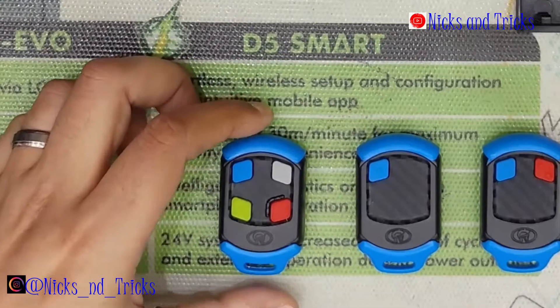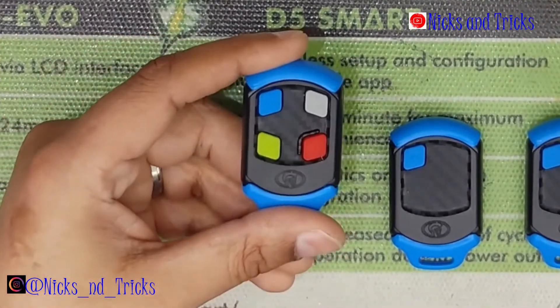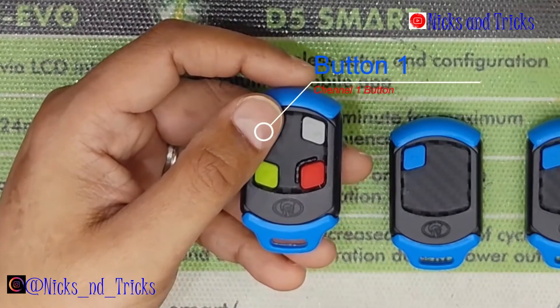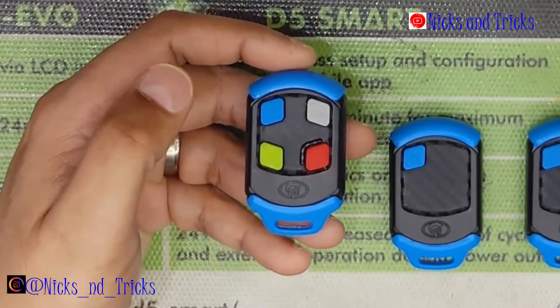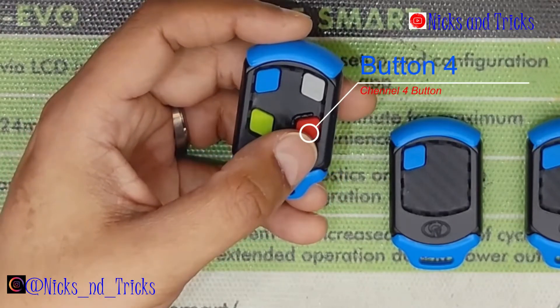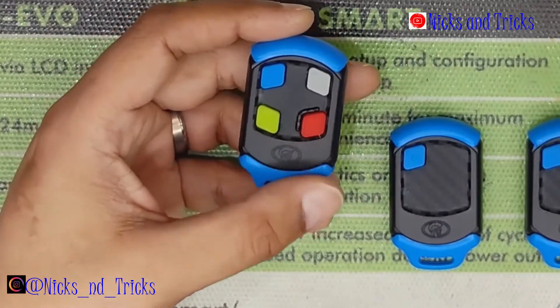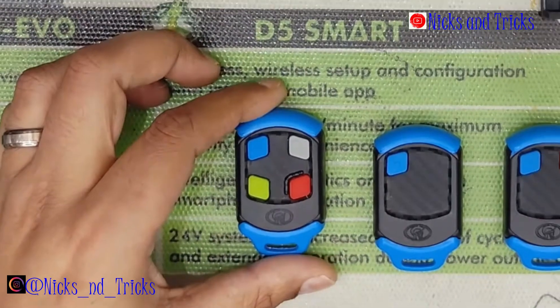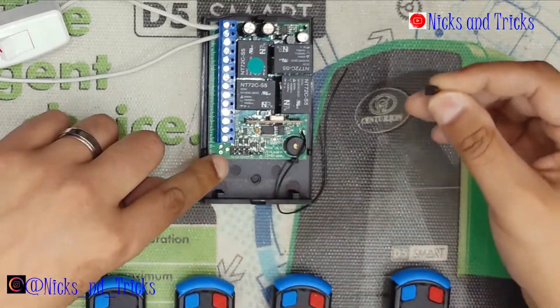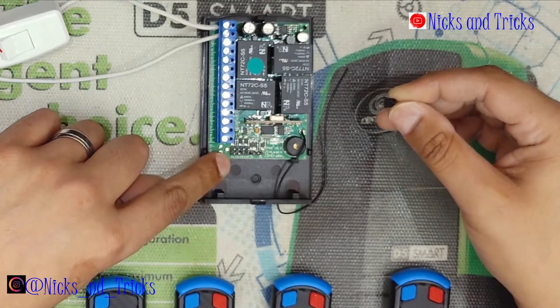Now I'm going to take you through master learning — four buttons onto each channel. Blue button for channel one, grey button for channel two, grey button for channel three, and red button for channel four. For this, you'll have to put your jumper on the corresponding channel: C1, C2, C3, C4.